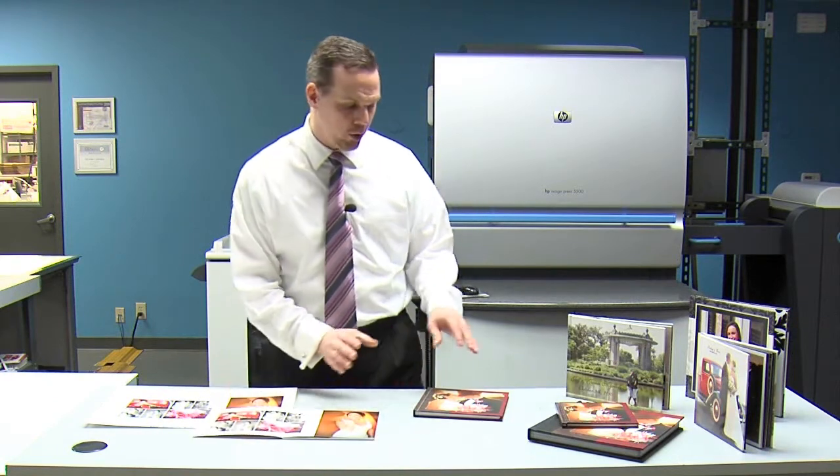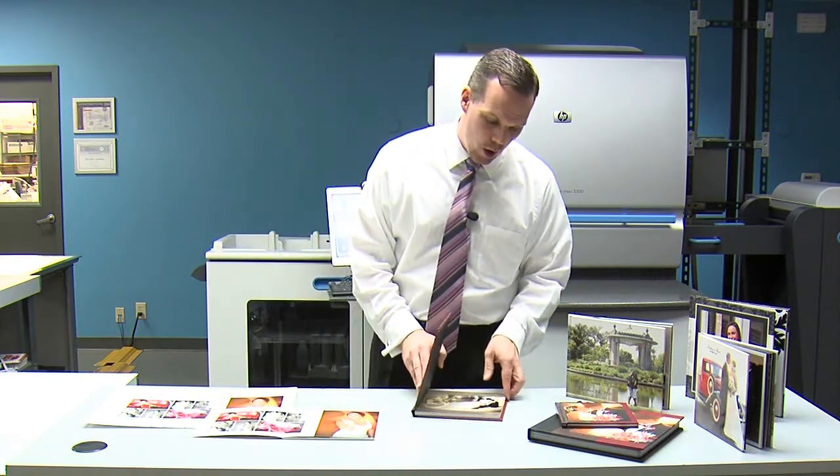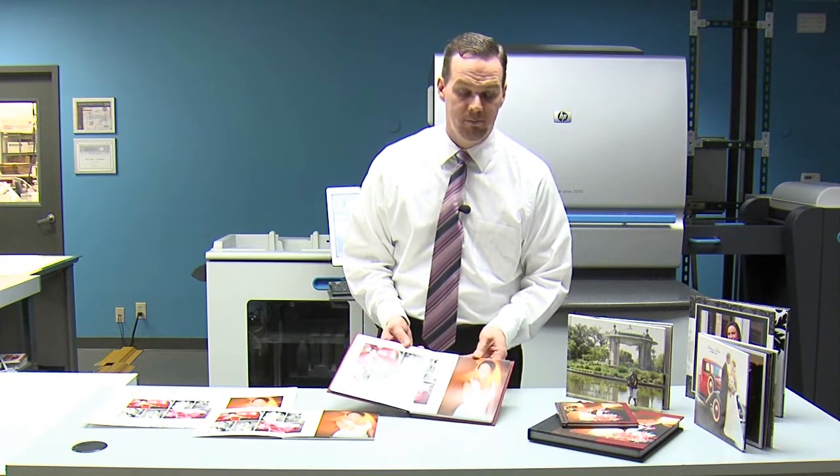From there, we took our covers and assembled our covers onto the book blocks to create our final product. Using the Mohawk paper will expand our opportunities and bring value to our customers. I want to thank you for watching this video on Mohawk Make Ready.